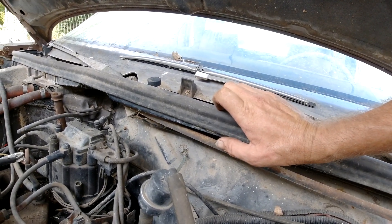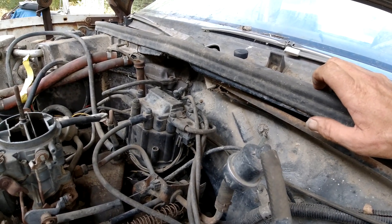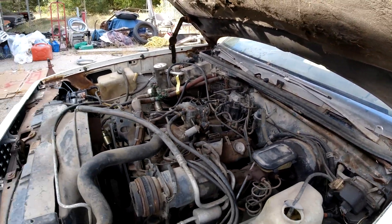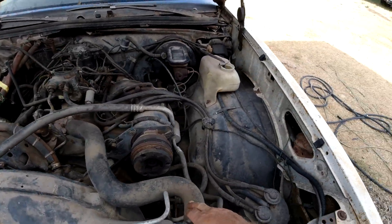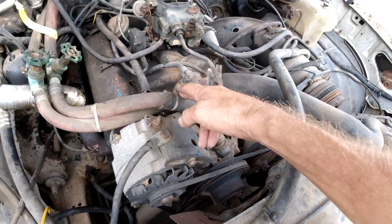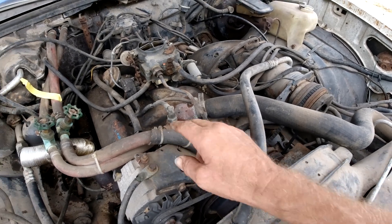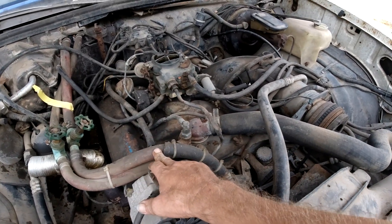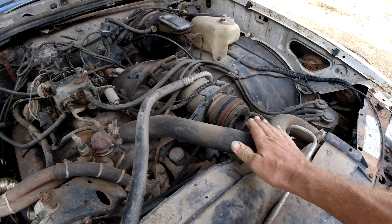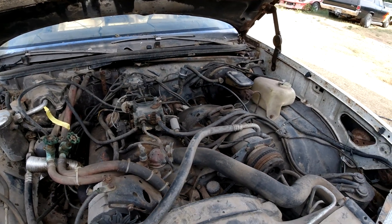I think that's about it. Then your hoses — you've got your top and bottom radiator hoses and then your two heater hoses, and I think that's about it. We're not going to be reusing these ones; I got new ones. Probably eventually we'll get new radiator hoses too.